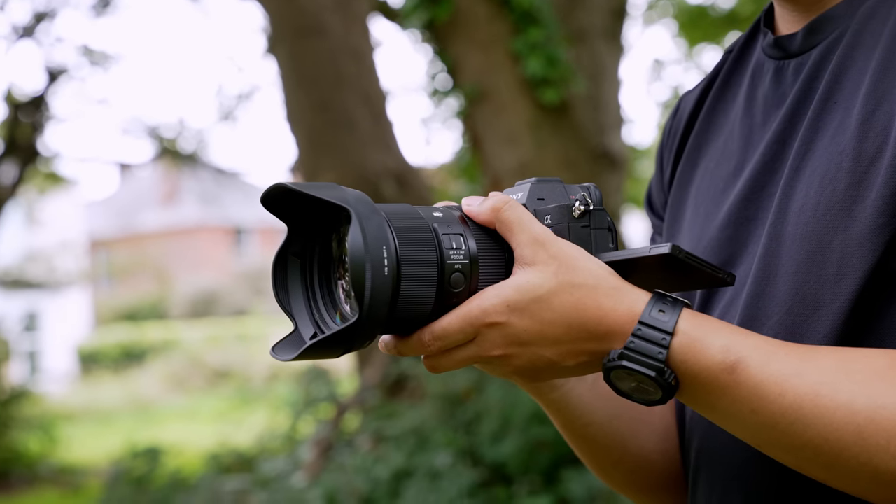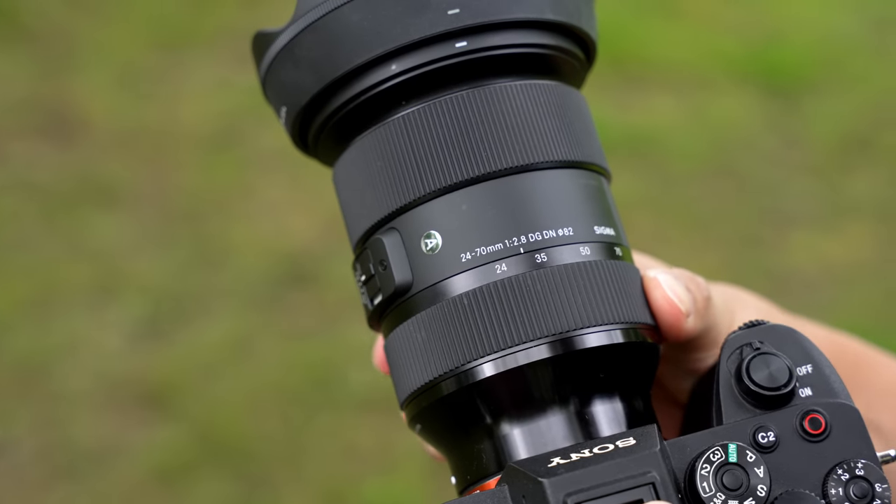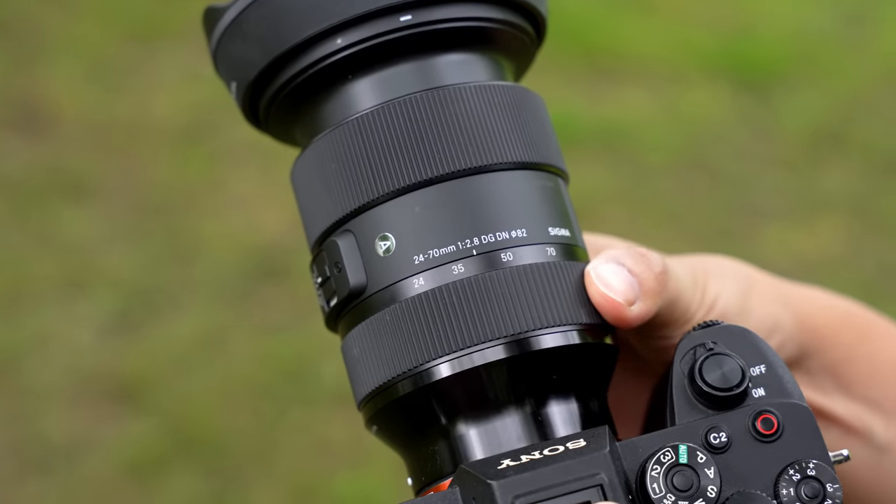Hey everyone, it's Aaron here from RudyVisuals, hope everyone is doing well. In today's video we are reviewing the Sigma 24-70mm f2.8, and this is the E-mount version for full frame Sony cameras. But this lens is also available for Canon, Nikon and I believe Leica mounts as well.